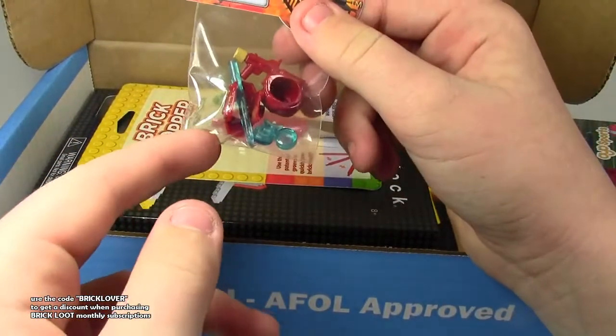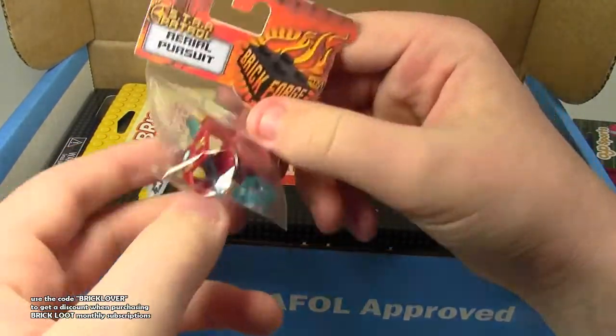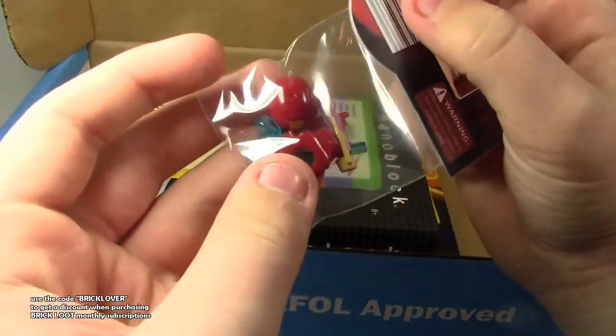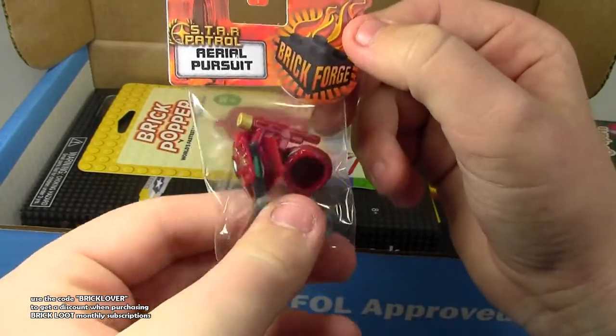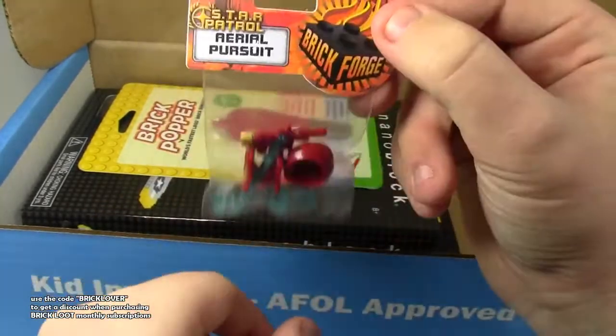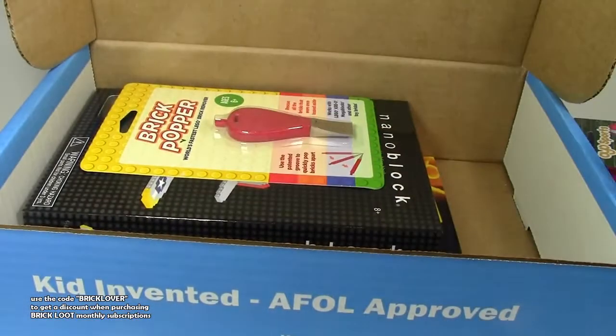There's this Brick Forge Aerial Pursuit Star Patrol. Some very cool weapons in here, nicely printed. That is from Brick Forge — I really like Brick Forge's products. I just got some of those just the other day.